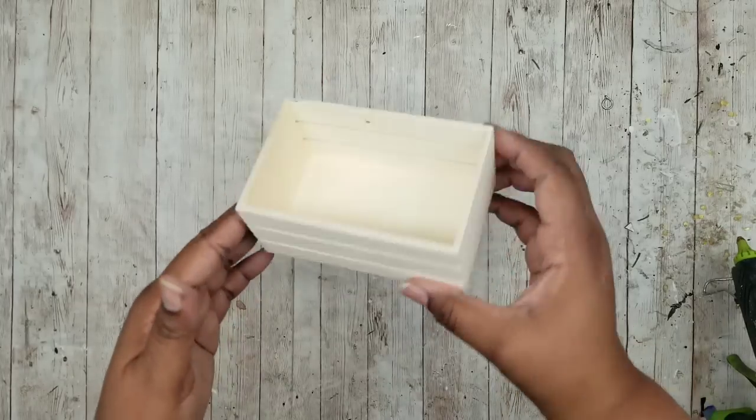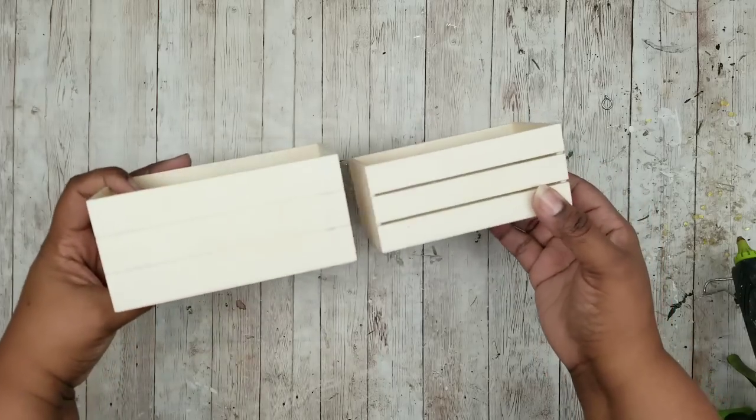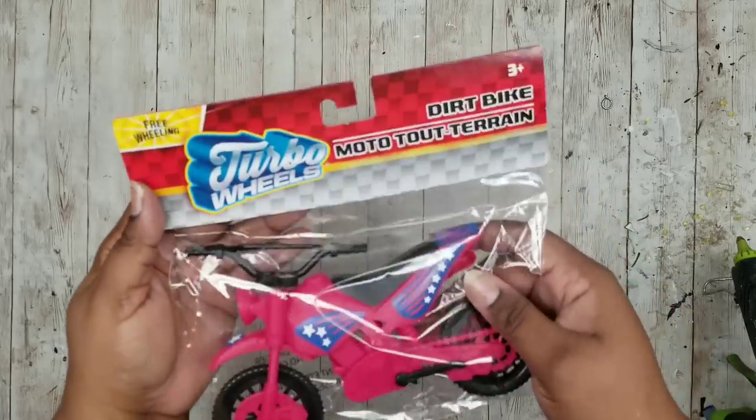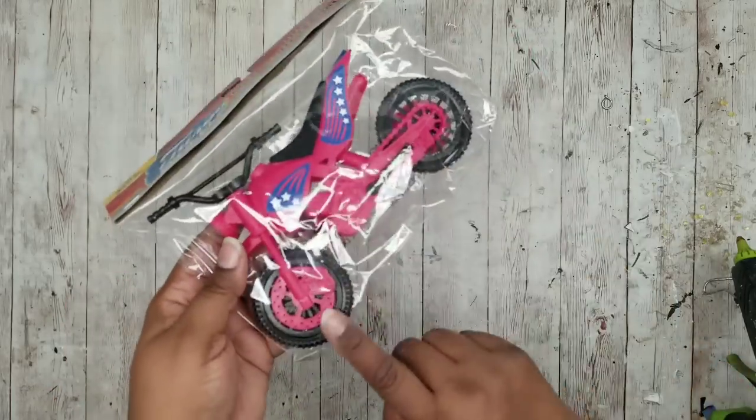We're also going to need one of these smaller wood crates from the Dollar Tree — here it is in comparison with the larger crate. We're also going to need one of these dirt bikes from the toy section at the Dollar Tree.